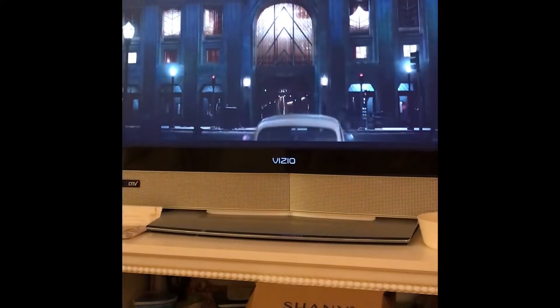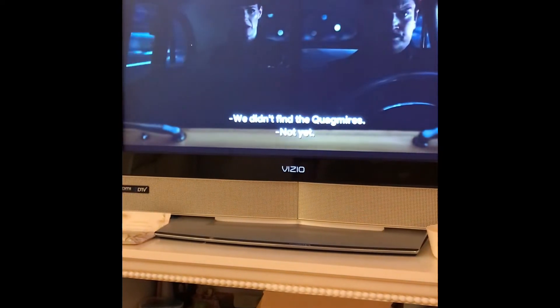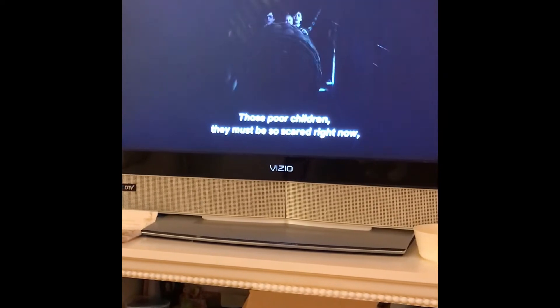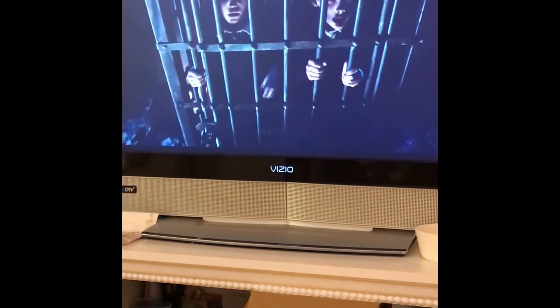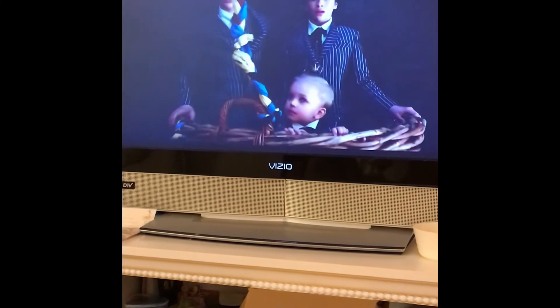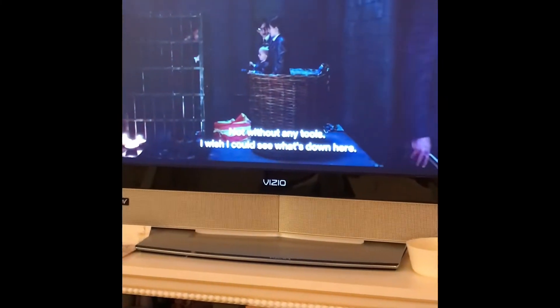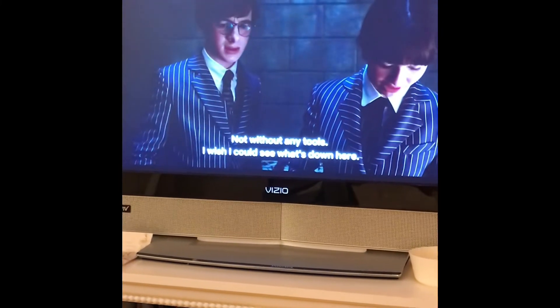Also, binge watch your favorite show, because when I watch a show I kind of get tired of it for a couple months, and you know school is going to get busy and you're not going to have much time to watch it. So while you have time, watch your favorite show and just enjoy it to the fullest.